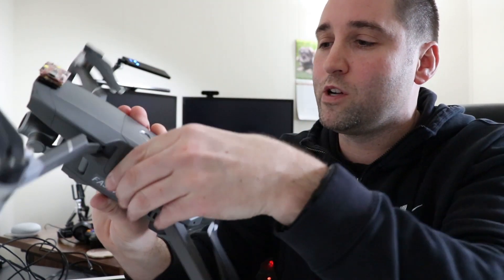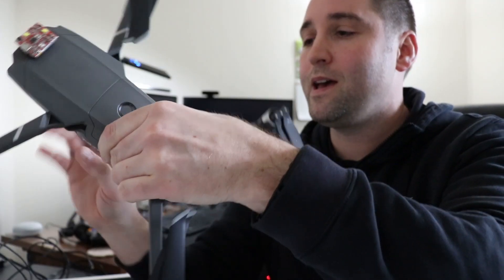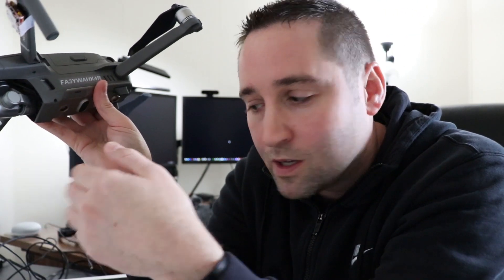When you register your drone you get a unique identification number, and you used to be able to put it on the inside of the aircraft. But now they have a new rule — it is the law — when you register your drone you need to take that number and put it on the exterior of the drone somewhere, so it can be identified without them having to handle the drone, for safety reasons.